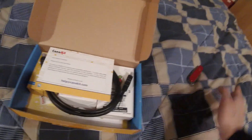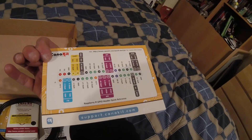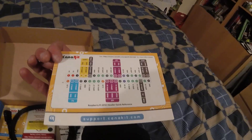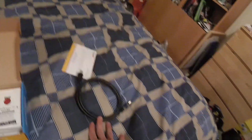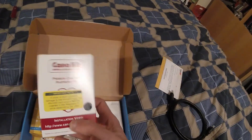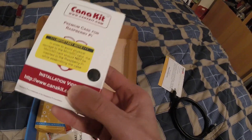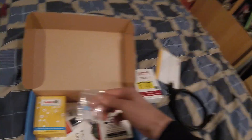Compared to buying it separately, in here you get a few different things. You get a help card and a GPIO quick reference. You also get a six-foot HDMI cable, which is great — I actually needed one. You get a black case and you get heat sinks.